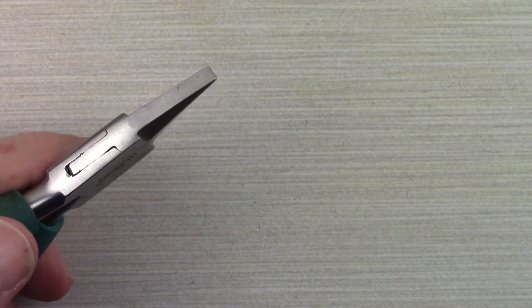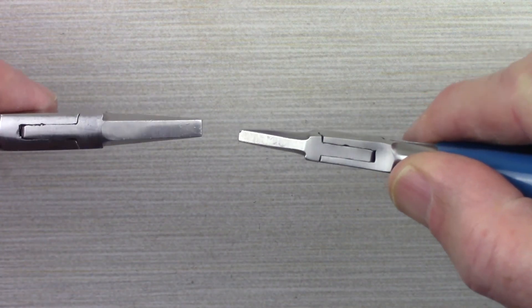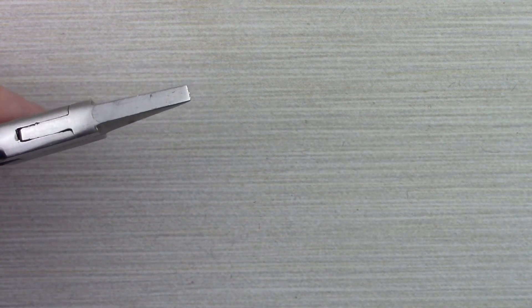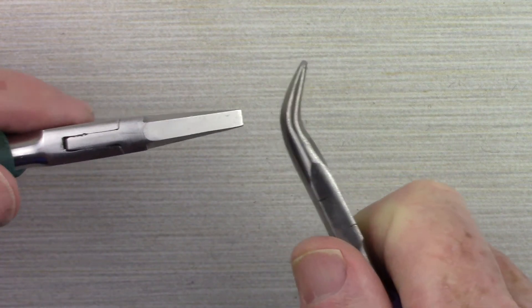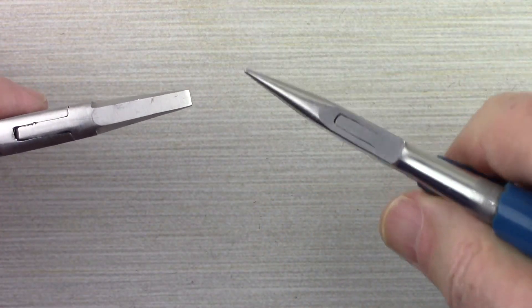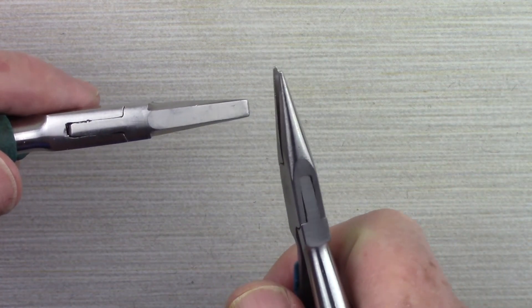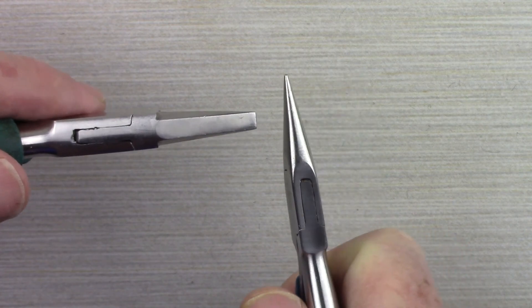Now let's talk about the tools. Just about any kind of plier can be used for opening and closing a jump ring. I personally prefer flat nose pliers because I have a lot of gripping area and can hold on to the jump ring very well. Bent nose pliers are popular with a lot of people in conjunction with another plier — held this way, there's a lot of area holding on to the jump ring so it's less inclined to slip. Just about every jewelry maker has chain nose pliers, and these can be used as well. You want as much gripping surface as you can, so you come in like this and open the jump ring.